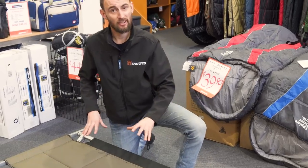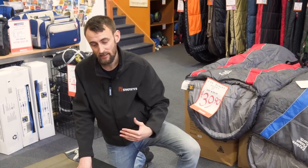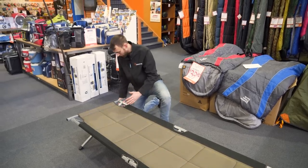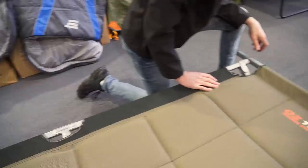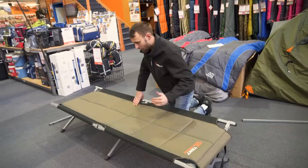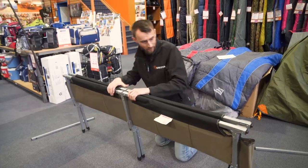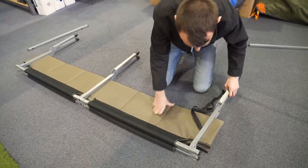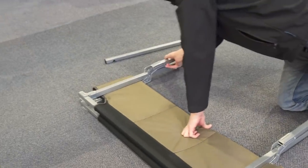That's pretty much it for the features — it's a pretty straightforward and nice stretcher bed. We'll pack it up just to show that process as well, but it's really just the reverse of the setup. First, take out your end poles — they simply just pop up at both ends, then pull your pole through. Repeat the process at the other end and pop those to the side. Then bring the middle together, lay it flat on its end, and pull your first set of end legs around, then down to the other set of end legs.